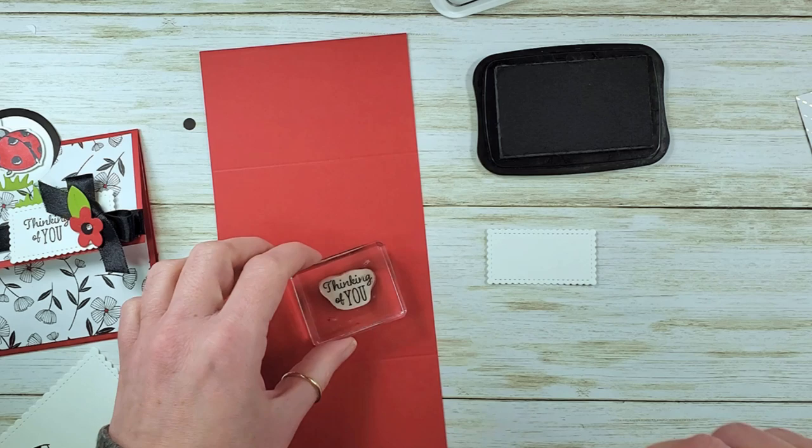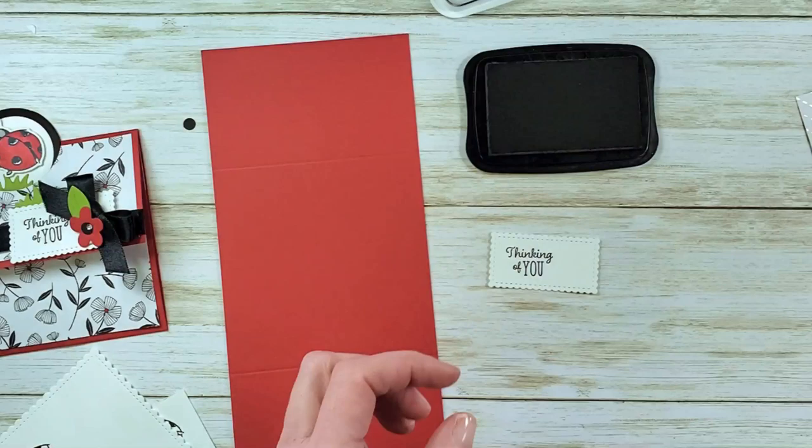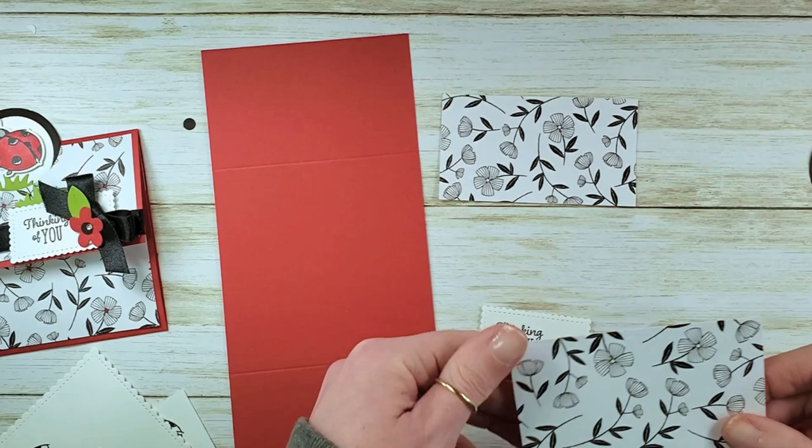So cute! One last little greeting for the outside of our card. I'm going to ink up 'Thinking of You' and stamp it left of center. And there's our outside greeting.